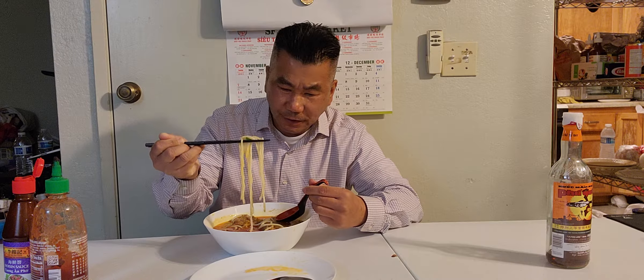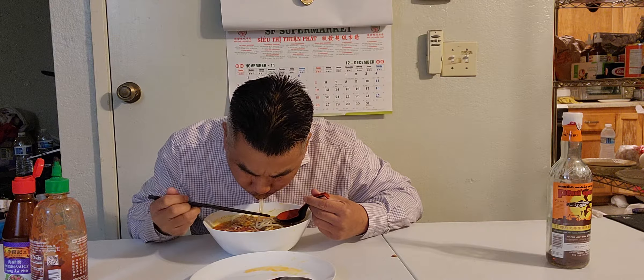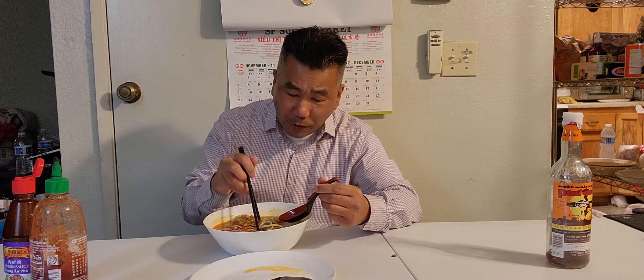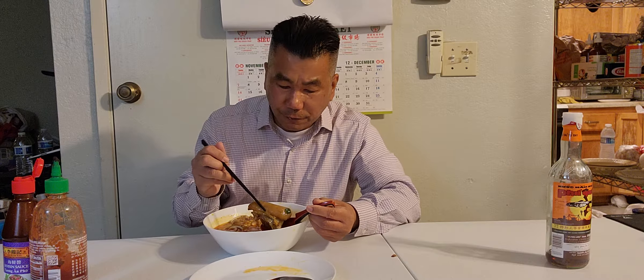Love bún bò huế, love this Vietnamese noodle! It's super, super fantastic — wow, so rich, so flavorful.